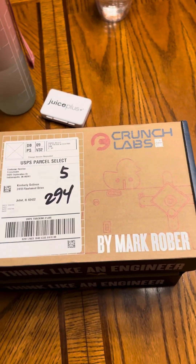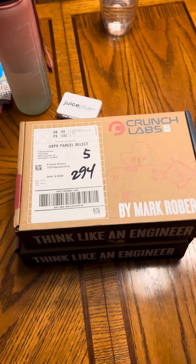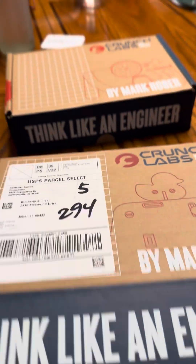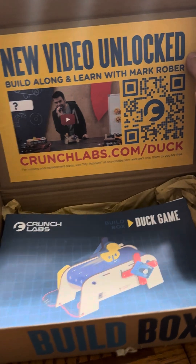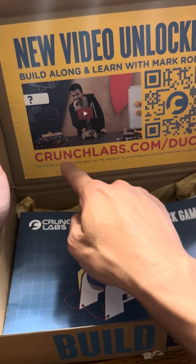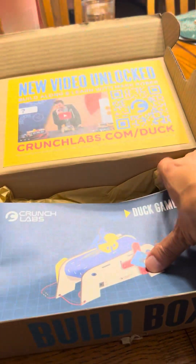So these are the Crunch Labs by Mark Rober. You can see there's two boxes here. This first one here, if you open it up, you see the QR code that you can scan, and it takes you directly to a YouTube video, to crunchlabs.com, and this is the duck game.